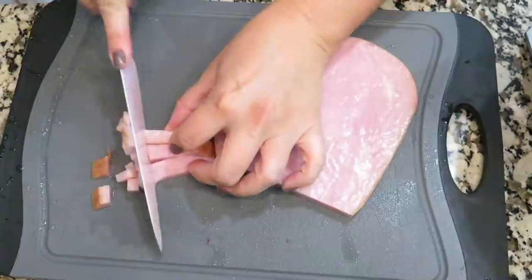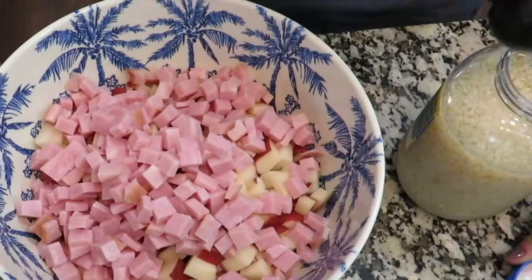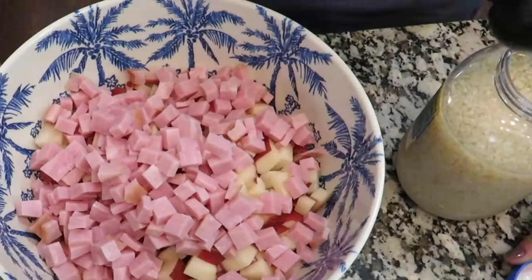I have this boneless ham steak that I'm going to cube, and I'm going to measure out my bay leaf, oregano, parsley, and crushed pepper. I have all of my chopped ingredients here and now I'm going to add in the different spices that we need.